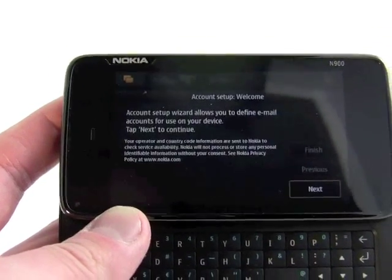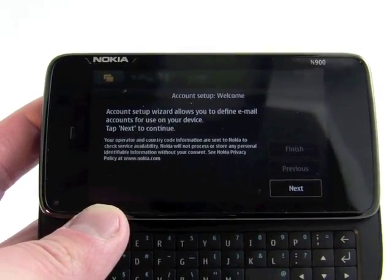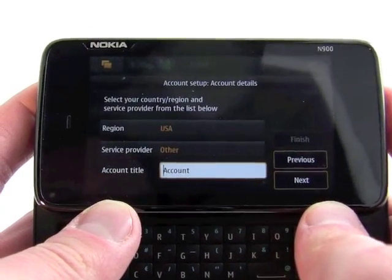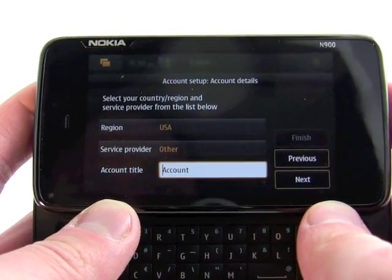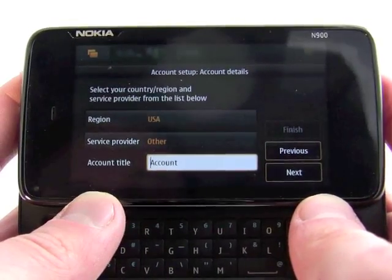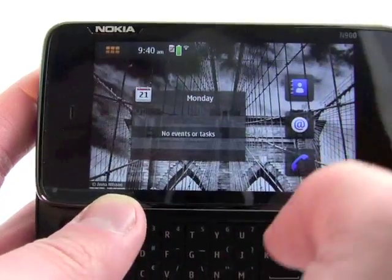Of course, you have email. Email is a client that's on the device, and you can see we have to set it up — you can go through all of the steps here and add all sorts of different types of accounts. All the POP3 and IMAP accounts that most people use are certainly available. So we will jump out of that.